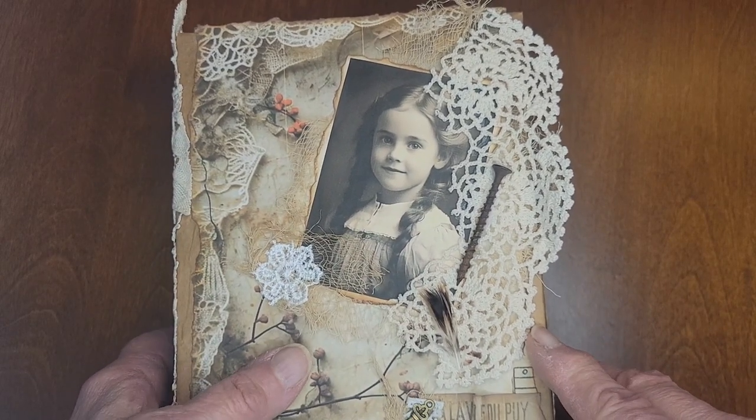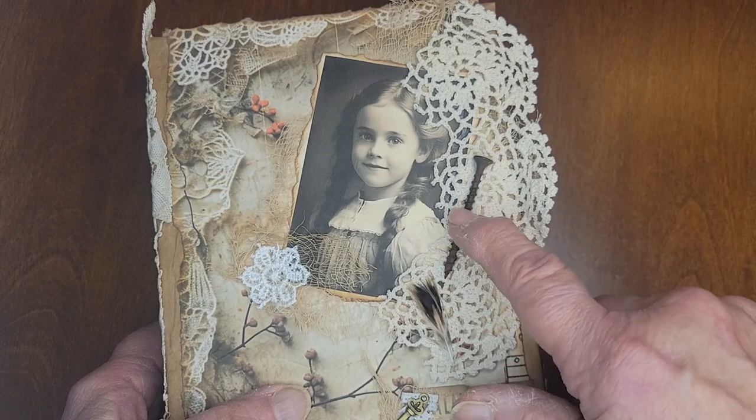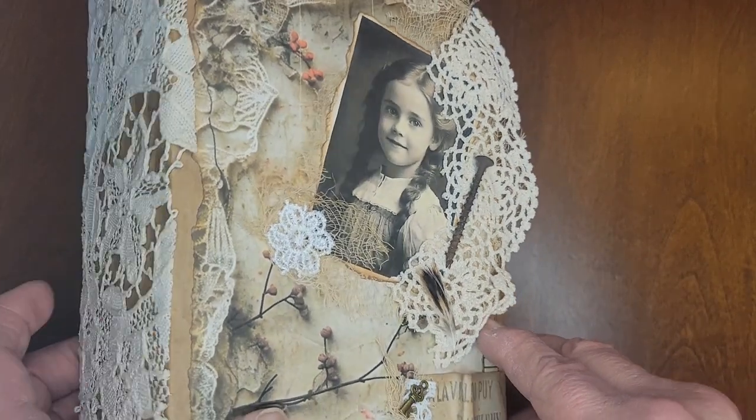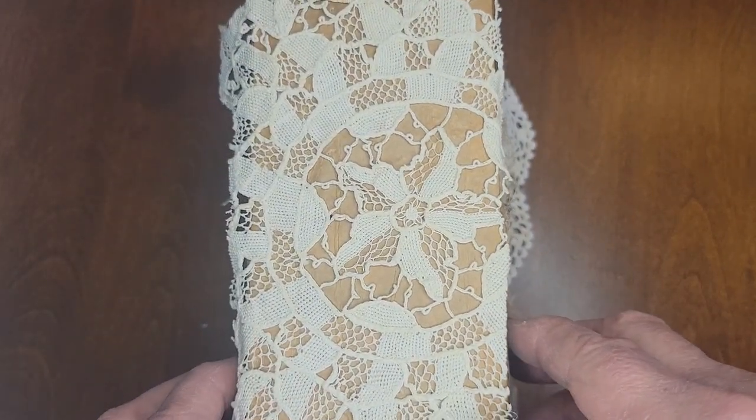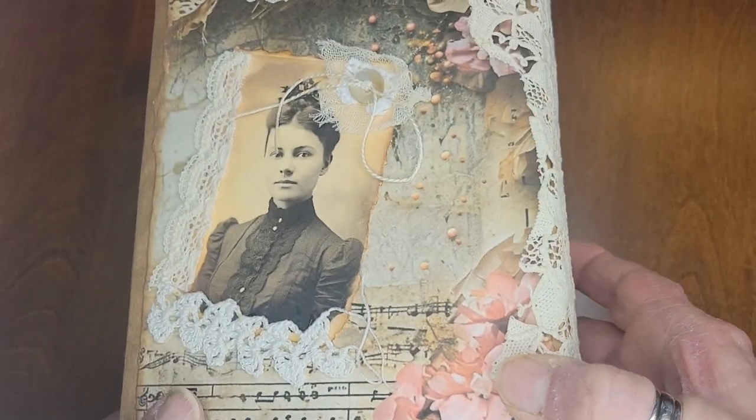This is the cover, Margaret Ann, and this is a feather and old screw that my husband found in the yard, rusty, and the spine, and the back.